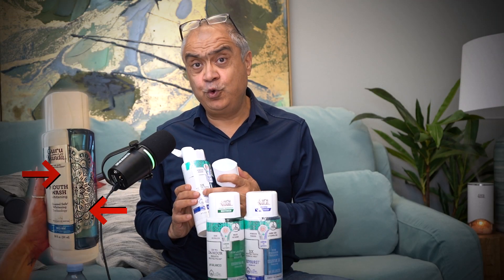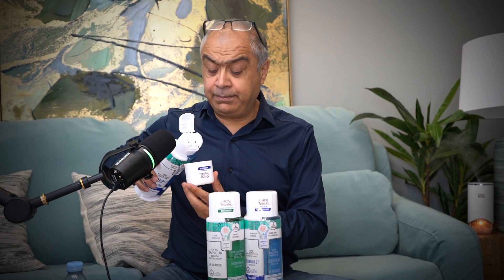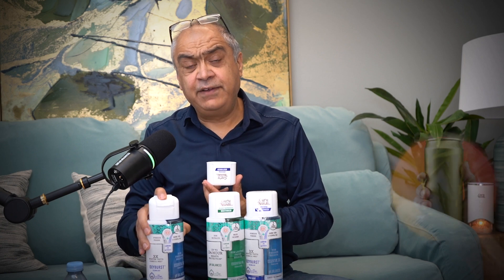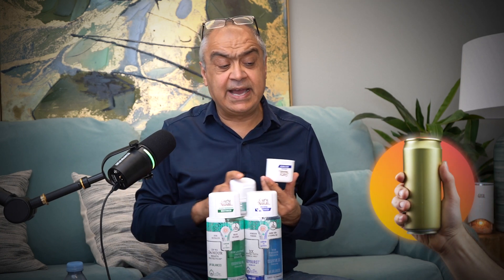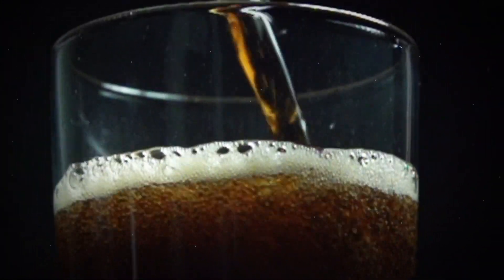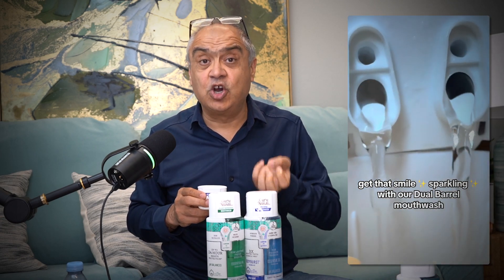Number one, we have two different chambers. These do not mix. When you pour them, both the liquids come together in almost an equal ratio and they mix together. Have you ever tried a soda can that is pre-mixed? When you open it and keep it in a glass, the fizz goes away. That is what a whitening mouthwash is when you buy it pre-mixed. Versus when you mix it fresh, it's like drinking a soda that has got the fizz.